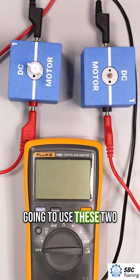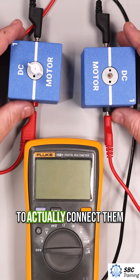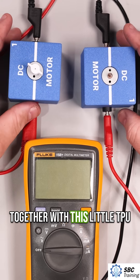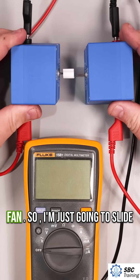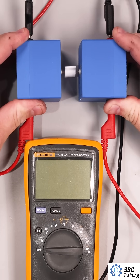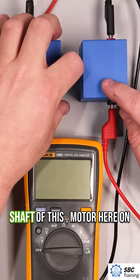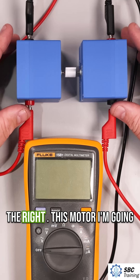In this demonstration, I'm going to use these two identical DC motors. I'm going to connect them together with this little TPU fan, so I'm just going to slide these two together. Now if this motor spins, it's going to spin the shaft of this motor here on the right.